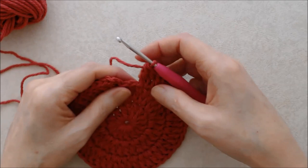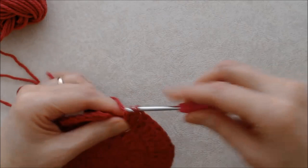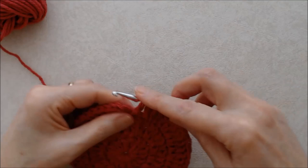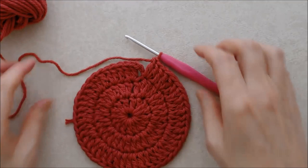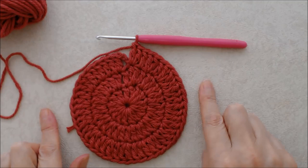Coming to the end of round three you'll have a total of 48 double crochets. I've just done two double crochets in one stitch; I have two stitches left — do one double crochet in the second to last stitch, then two double crochets in the very last stitch, for a total of 48 stitches all the way around including the beginning chain three. At this point the coasters are complete — just three rounds. To do the hot pad we'll carry on for two more rounds.